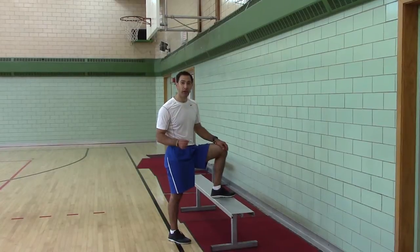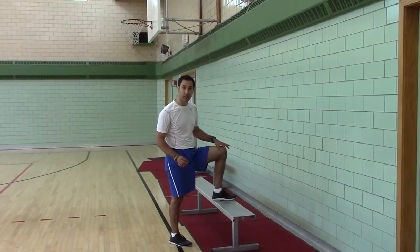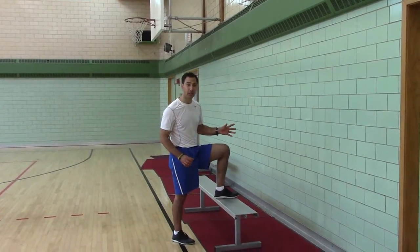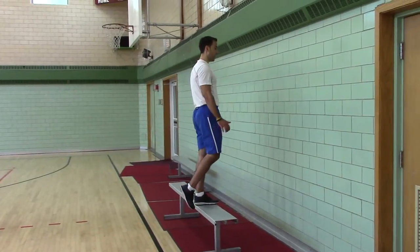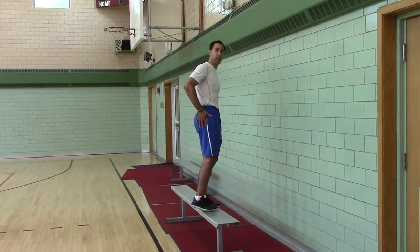This helps to target the vastus medialis oblique, which is the inside muscle on the quad — the inside towards the knee — that gets targeted at terminal knee extension when you're fully standing up. It also targets the glute medius, the outside of the hip of the stance leg.